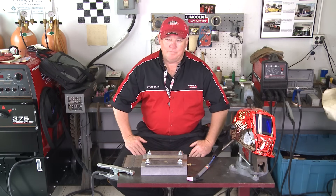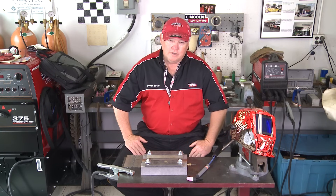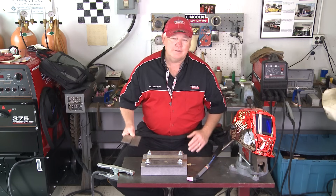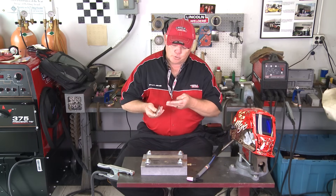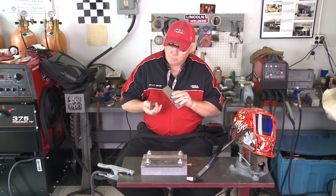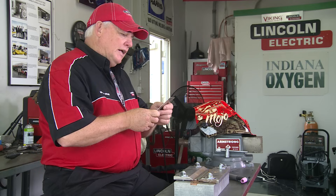Welcome to well.com, home of TIG Time. I'm Mr. TIG, and today we have a request from one of our viewers, arc streams, who has asked us to look at the best technique for welding mild steel sheet metal. He was requesting 16 gauge, but we're here at the Indianapolis Motor Speedway and were able to round up 18 gauge material, so we can still show you quite a bit.